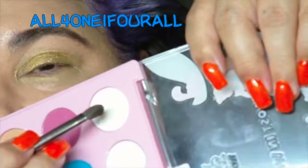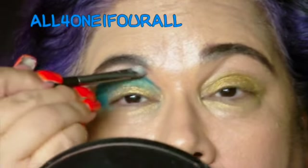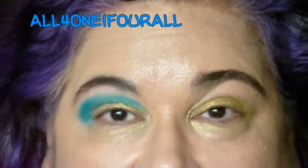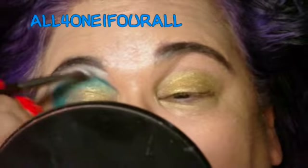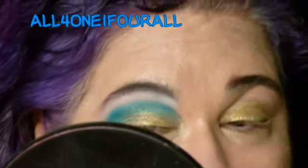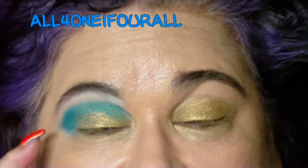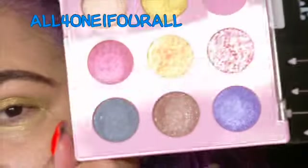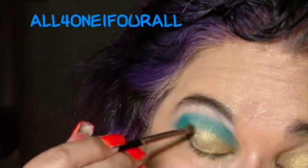I'm gonna dab it in the white right there for her white apron or smock — it's not very pigmented. Unfortunately the blue looks a tiny bit green because it's mixing with the gold. I'm gonna dab it in the black — the black is frosty — just to give it a little more definition in the corners, kind of making that V shape.